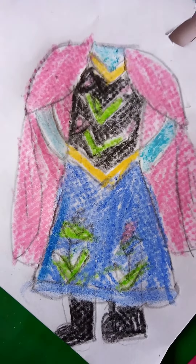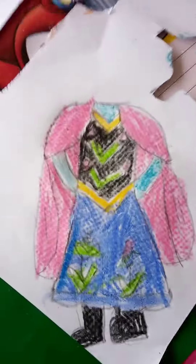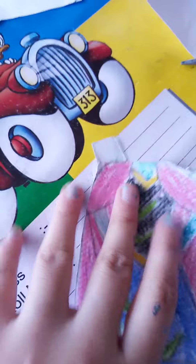Here I colored it. Let's cut it out — here I cut it out.